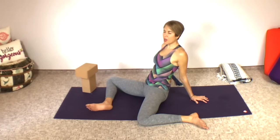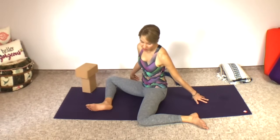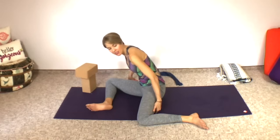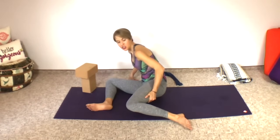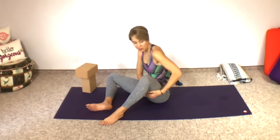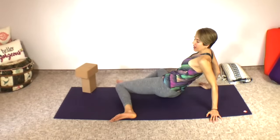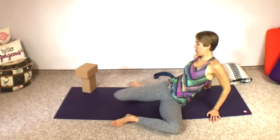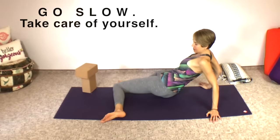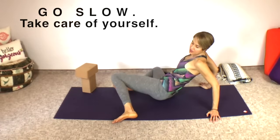One more deep breath in and out. Now very slowly come out of the pose — you want to move very slowly and with ease. We don't want to jerk anything. Be slow and intentional. Use your body to help lift up that back leg. Now come up. I like to do a little windshield wiper stretch between sides — legs nice and wide, just drop one knee down and then the other, breathing deeply, slow and easy.